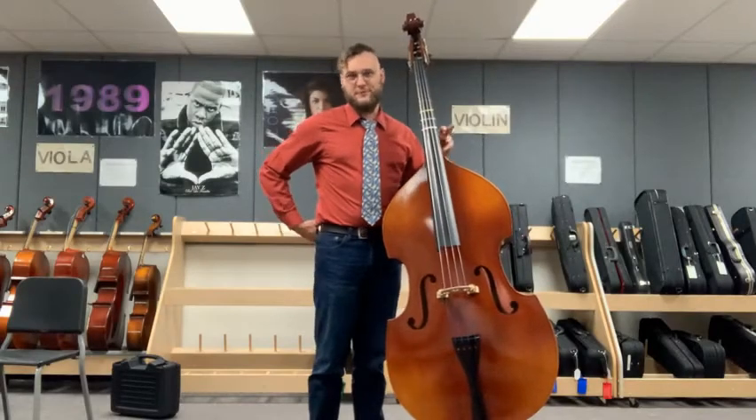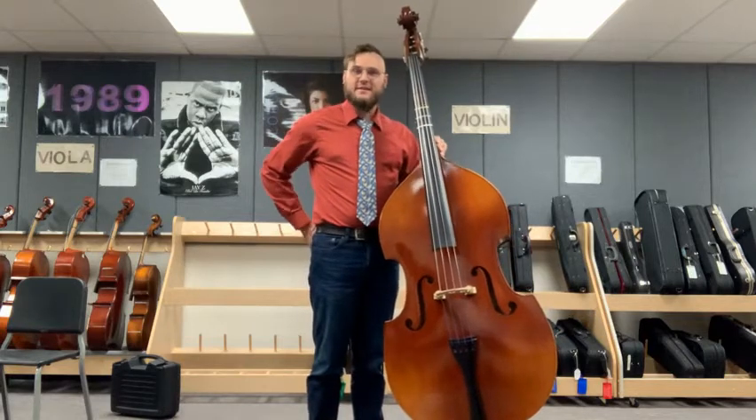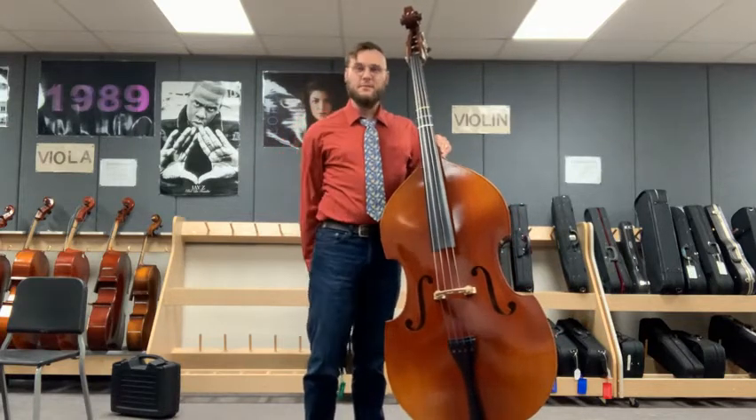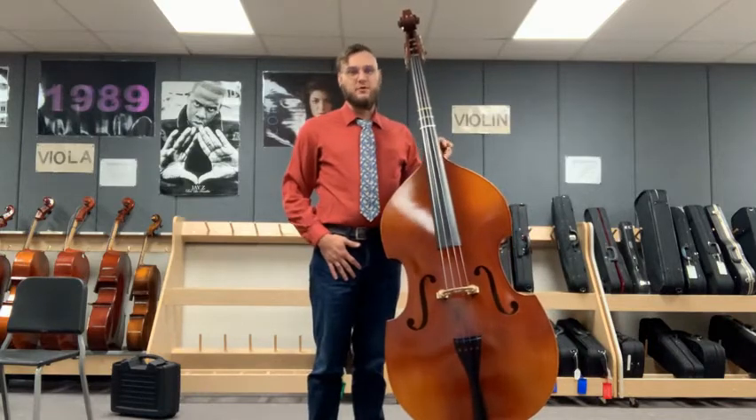Welcome back everyone. We're going to go through some more bass basics today. What we're going to be looking at is how to properly position ourselves posture-wise when we're holding and playing our bass.